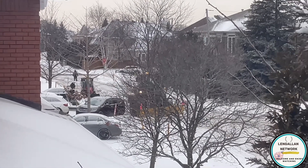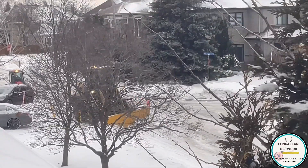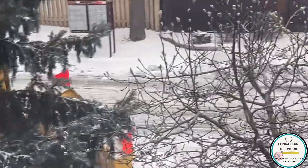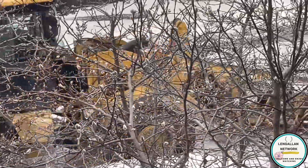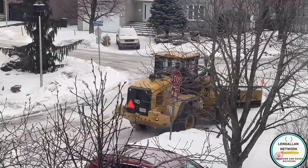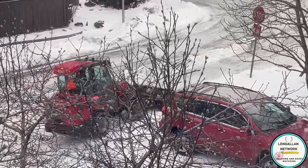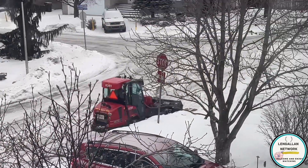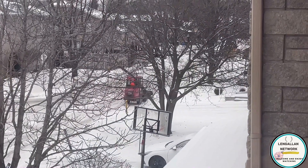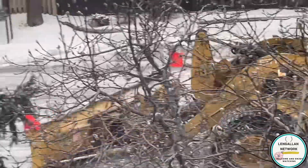And here's a residential place. There are two machines — the bigger one goes first, then the smaller machine follows. They have to go deeper because underneath it's too icy.